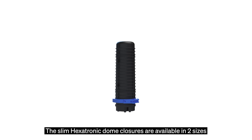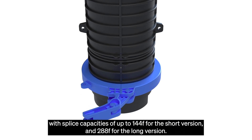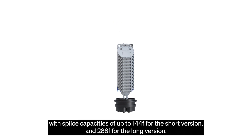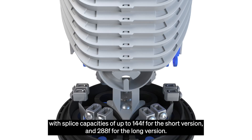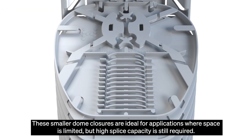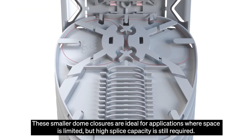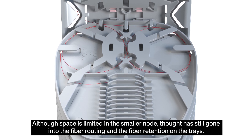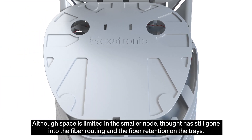The slim Hexatronic dome closures are available in two sizes with splice capacities of up to 144 fibres for the shorter version and 288 fibres for the long version. These smaller dome closures are ideal for applications where space is limited but high splice capacity is still required. Although space is limited in the smaller node, thought has still gone into the fibre routing and the fibre retention on the trays.